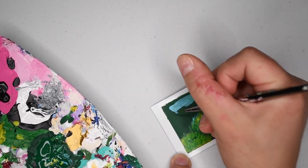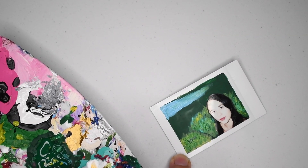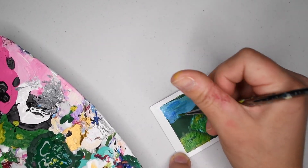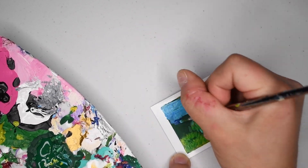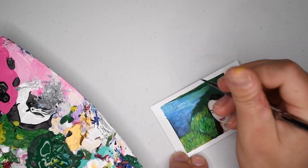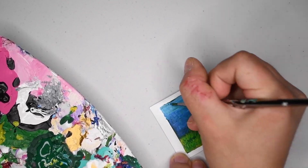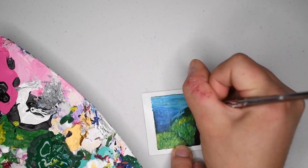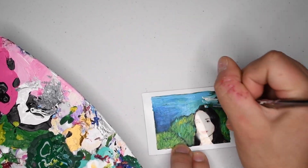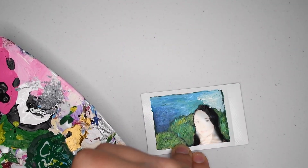Now to fill in the sky — of course we're using sky blue with a mixture of some darker blues just to give it that impressionistic vibe. In the right corner I ended up using some white to make a very light blue just so it had some contrast to the other corner, which tended to be a darker blue.